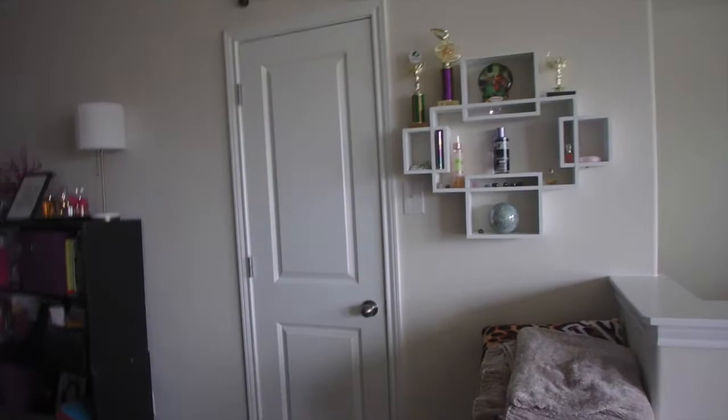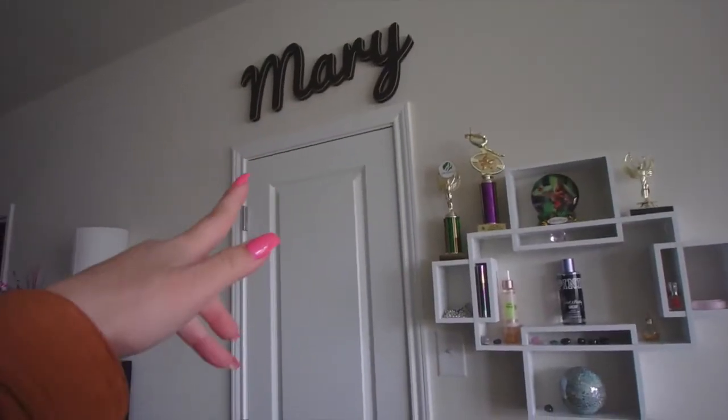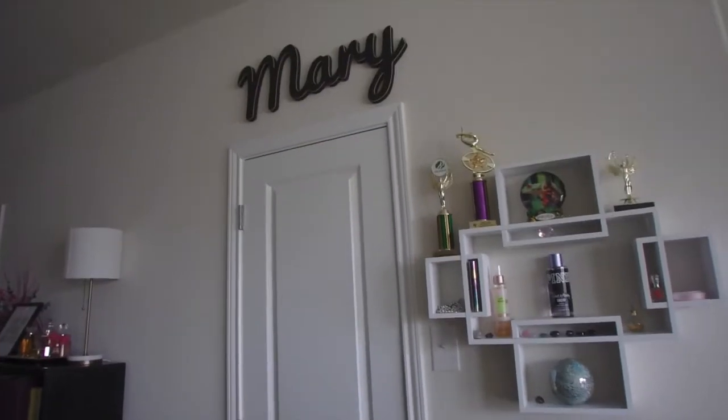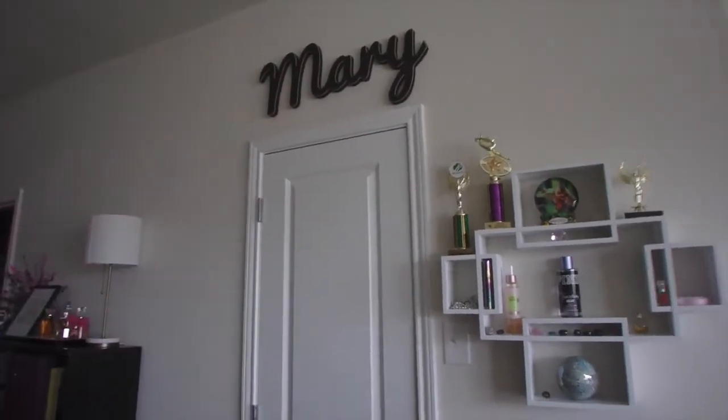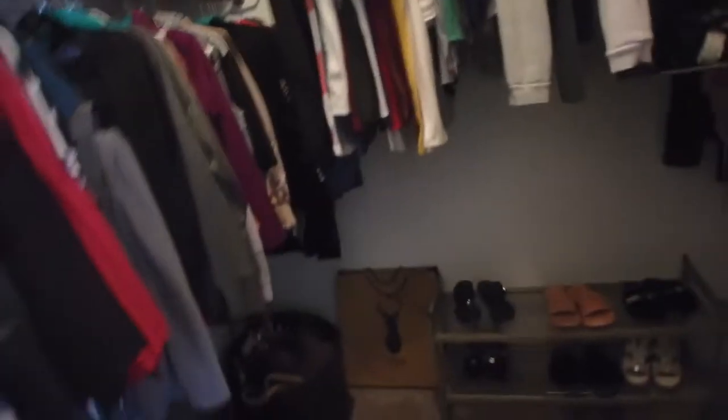So now I'm behind the camera. This is my closet door — it's very tall. It's an eight-foot door. Above my closet door I just have my sign, which you'll remember if you are an OG subscriber — I had this above my windows at my old house and now it's above my closet door. This is a quick overview of what my closet actually looks like when you first walk in.